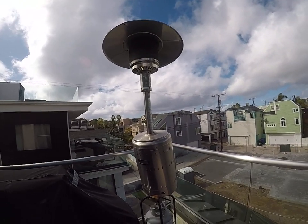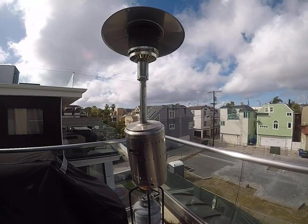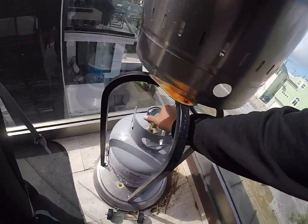We're at BlueWater 5299 and I'm going to show you guys how to turn on the outdoor heater. It is a propane tank ready outdoor heater. The first step is to make sure that the gas is open on the tank.